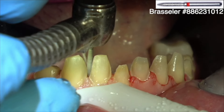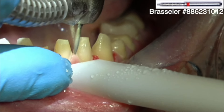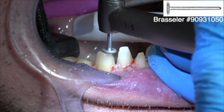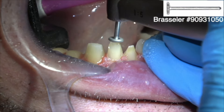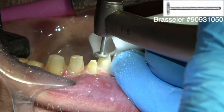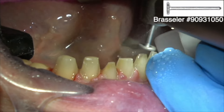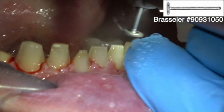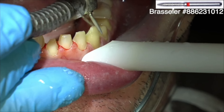We're trying to have at least 6 tenths of a millimeter of preparation at the margin if possible. If there's not some depth to the prep, it's hard for the technicians to read. Sometimes all you can use is a flame-shaped diamond. I'm looking at the patient from the front, face on, to be sure these incisal edges are parallel to their pupillary line.